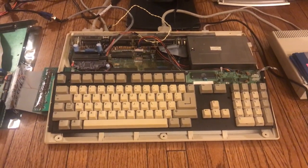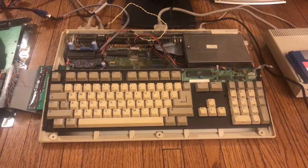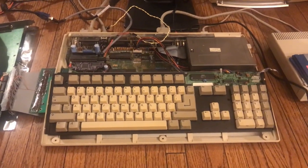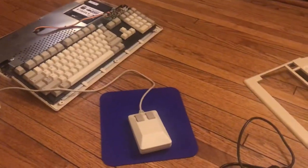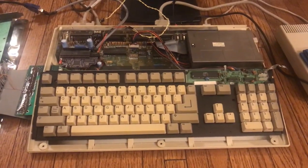Today I'm doing something a little different. I've been strolling down memory lane and revisiting the computers that I had as a kid. As you can see, I have accumulated some Amigas, and I want to talk about them a little bit because I find it interesting.